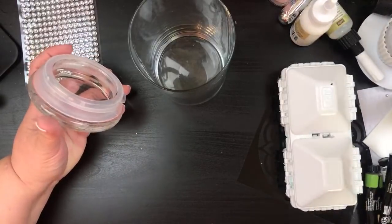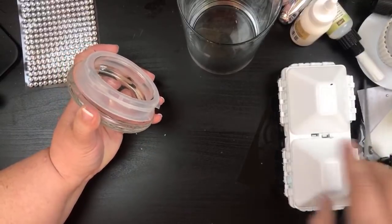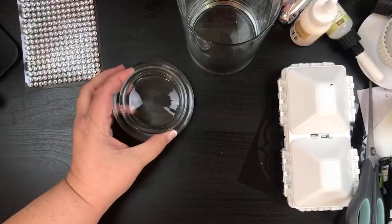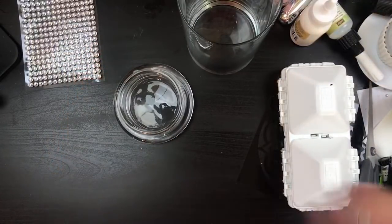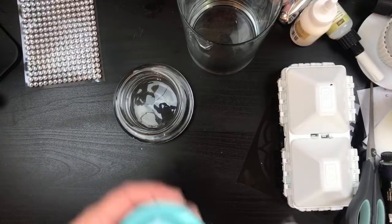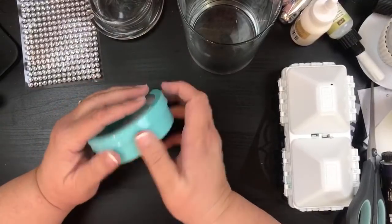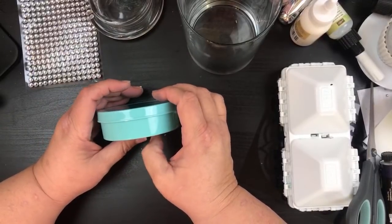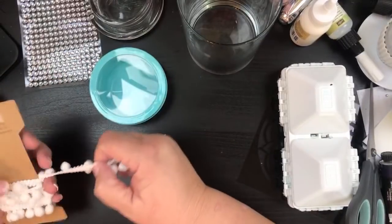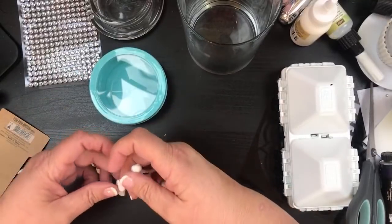I'm going to take some scissors and stick this under here and pop off the label — once you get that first part popped off it comes out rather easily. Now we're moving into our paints, but first I'm going to add some more pom-pom ribbon. I know you guys are probably tired of pom-pom, but I just want everything to be cohesive and they're just so cute and adorable.